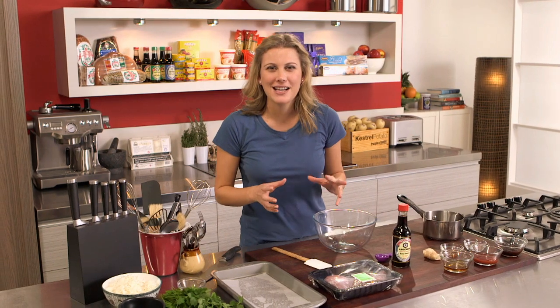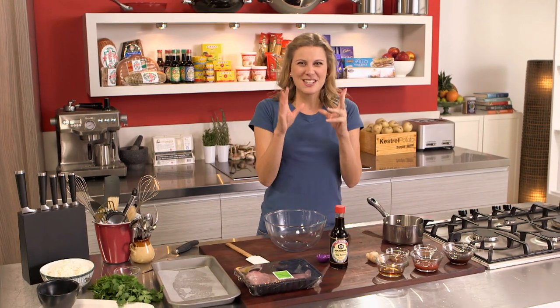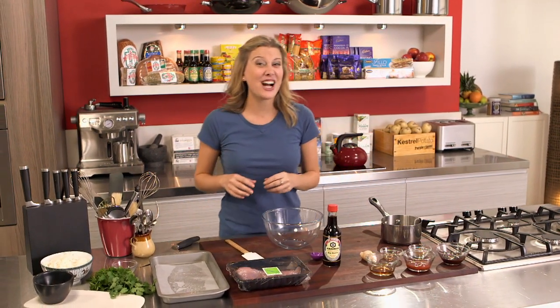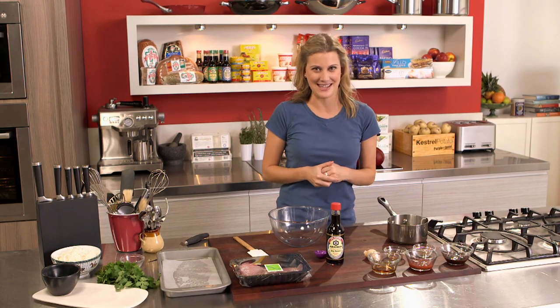There's something about walking past a Chinese takeaway store or restaurant and seeing those beautiful pork fillets hanging in the window, sticky, glossy — that's char siu pork, and I'm going to show you the really easy way of making it.